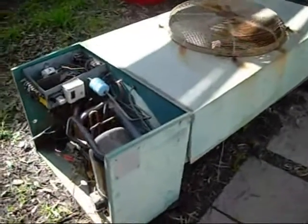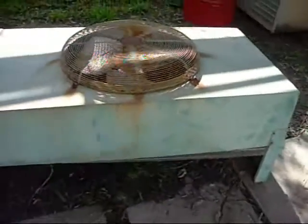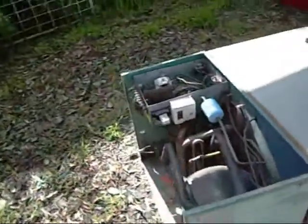G'day folks. This sorry looking thing here is an old York Split System Air Conditioner come heat pump. As you can see it's seen better days. They really did a number on it when they pulled it out — severed wires and missing parts everywhere. They dropped it so hard it bent the compressor mounts and mangled that side.